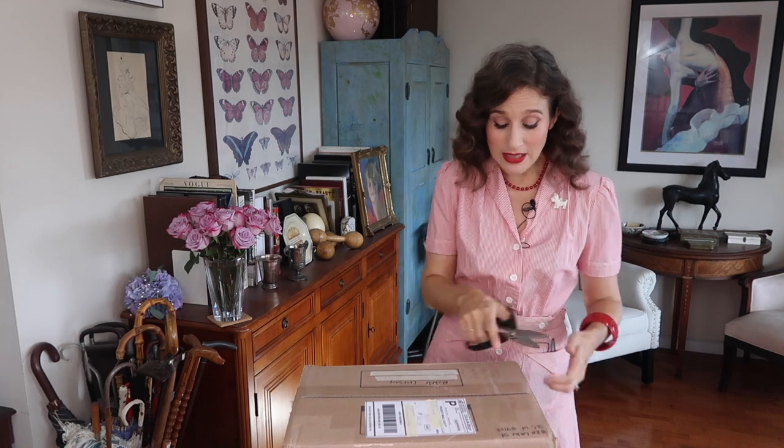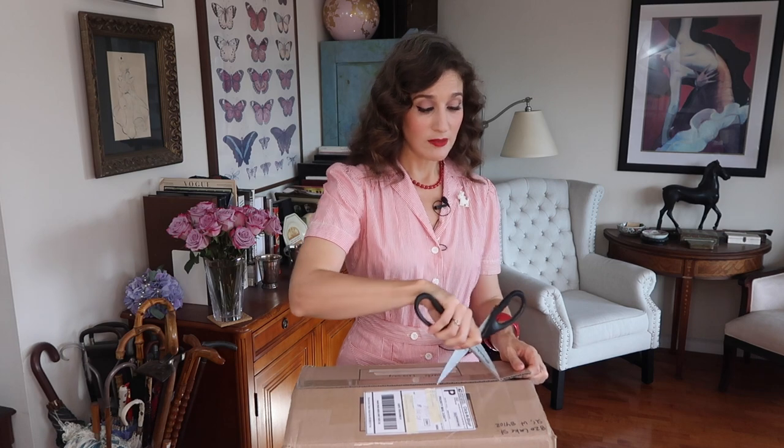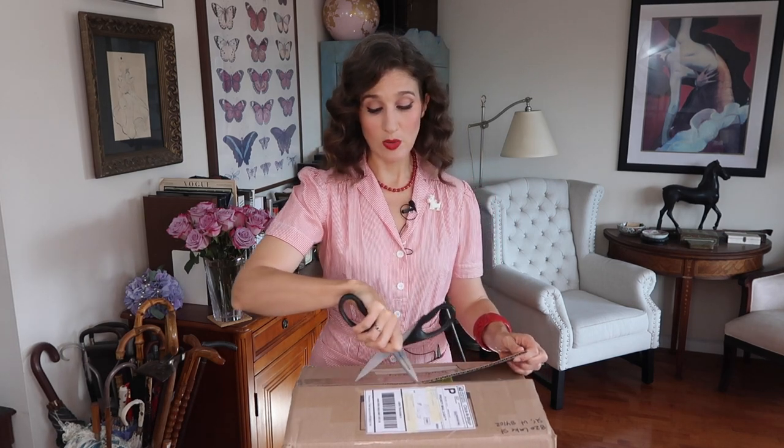I'm going to open up the box carefully — not going to tear anything. This box is not quite as big as the box in the last unboxing video, but I'm sure there are still some very beautiful goodies in here. No hats as far as I know, but articles of clothing — and I think these are all for me and none for Matthew, unfortunately. But we'll still see some very fun pieces in here, so here we go.